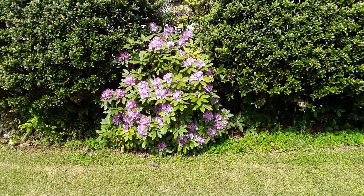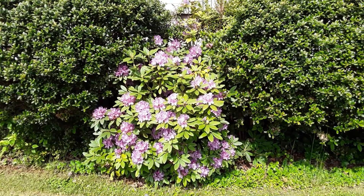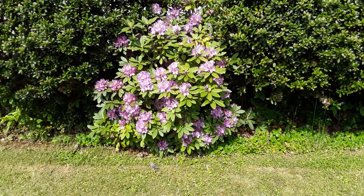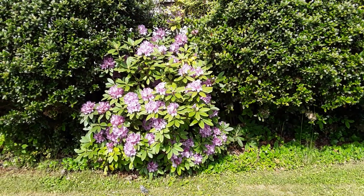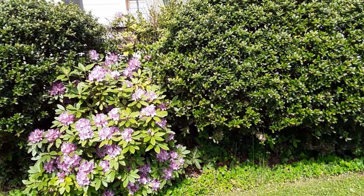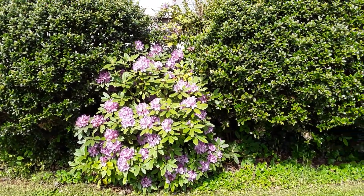Let's start out the morning filming our rhododendrons. It bloomed out great this year — it's as pretty as we've ever had with this flower, this bush. All the hedges look good. Beautiful flower.